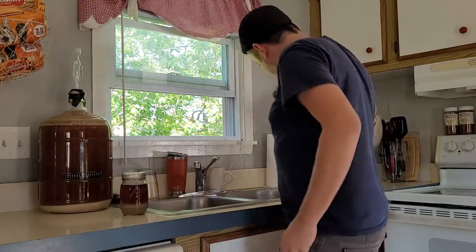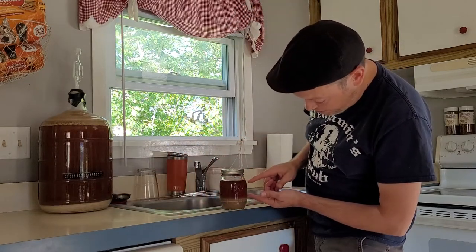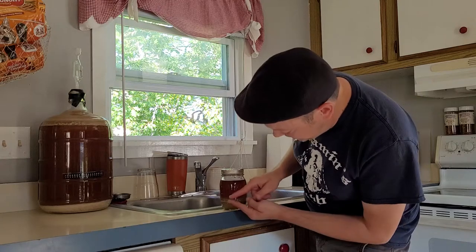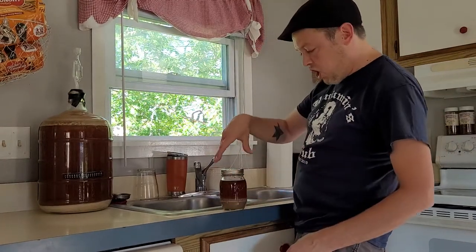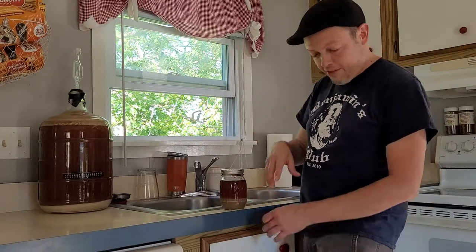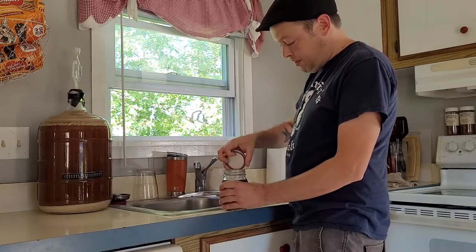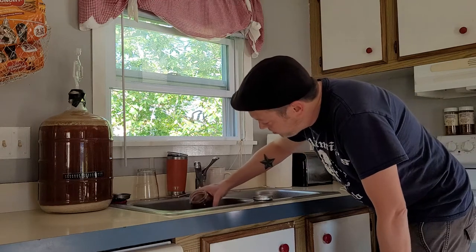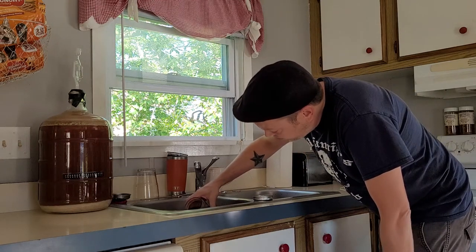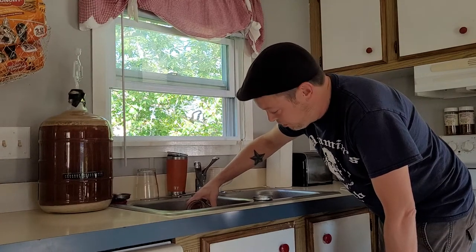My plan here is to pour this juice off completely, save that small ring of yeast right there, slosh it up real quick with that little ring left, then pour that ring straight into the flask leaving the trub behind. It's all in the wrist, you know.